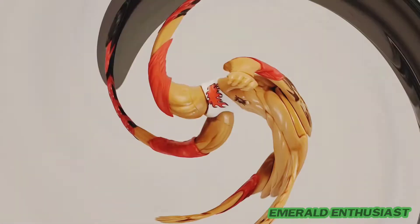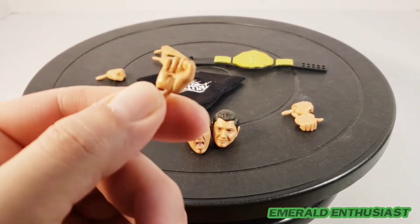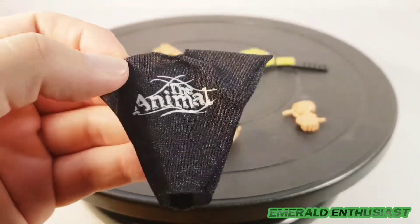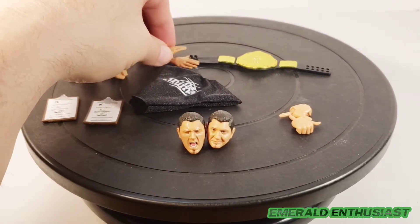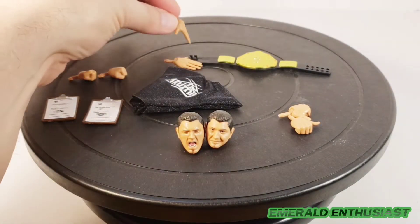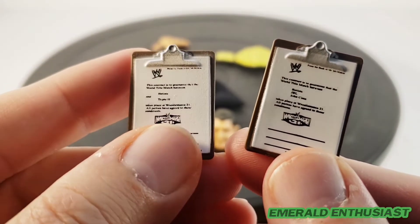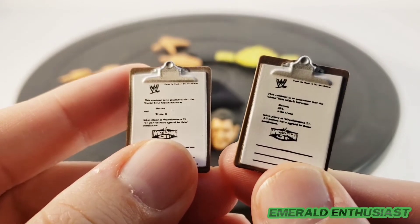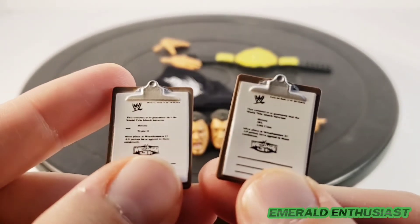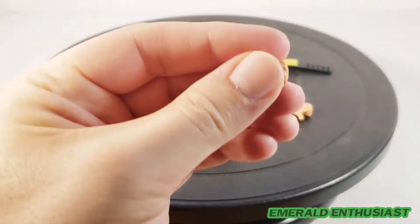Let's take a look at this myriad of accessories. First we get this pair of fists — those look really good and of course they have the hinge. We get a t-shirt that says 'The Animal,' and that looks like it won't be too difficult to get on the figure. We get a pair of open hands that look like they could be for holding these little clipboards. I'm thoroughly impressed with these — one actually says John Cena and the other says Triple H, and you can even see the WrestleMania logos. That level of attention to detail is amazing.